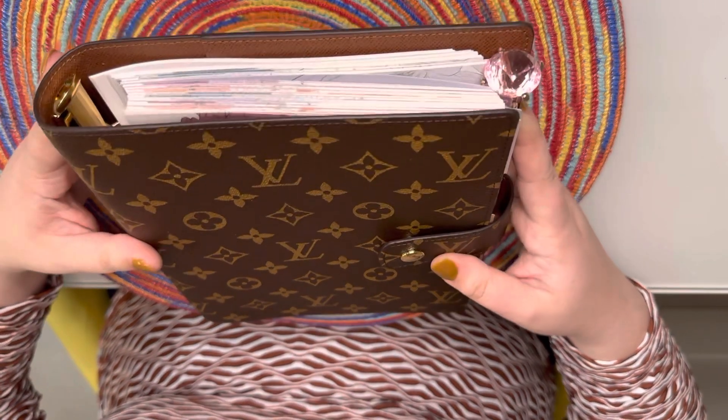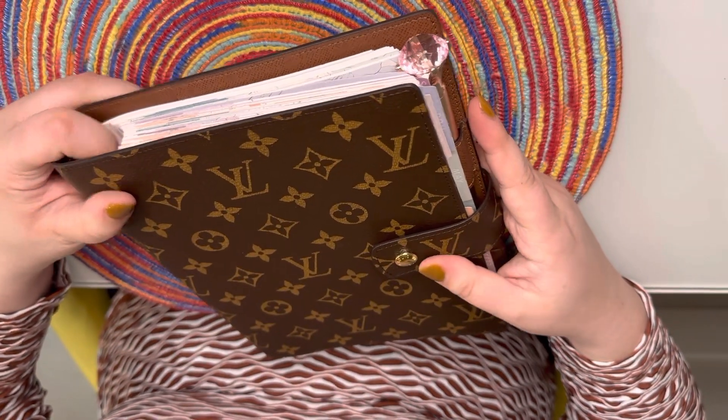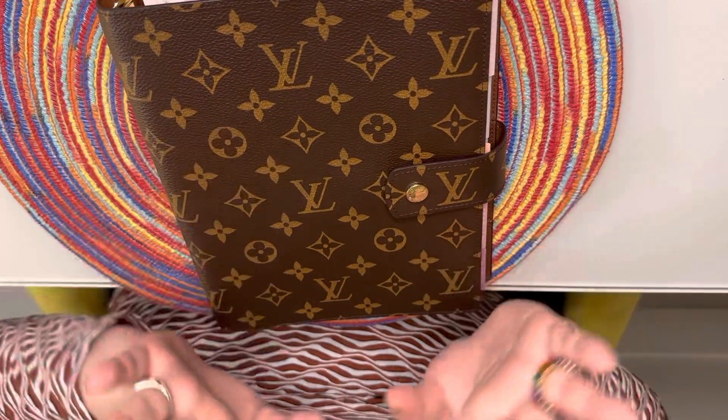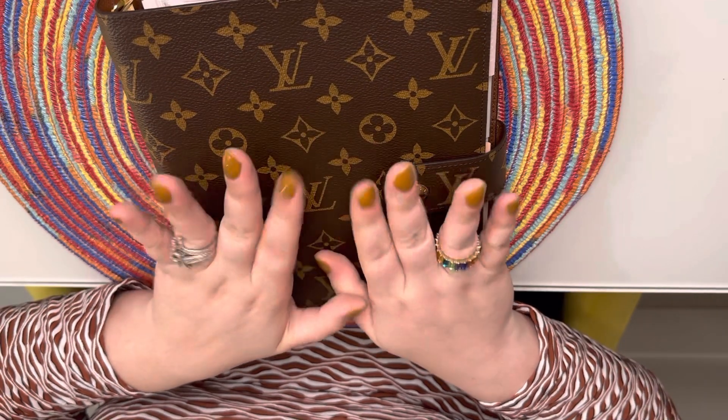I'm already considering getting the small size just to keep in my purse for days I don't want to carry this large one. This fits in my work bag, but for days when I just have my regular purse and not my work tote, the small one would be handy — though I feel like that's kind of ridiculous. But anyway, I hope you guys enjoyed this video and I'll see you guys soon, bye!